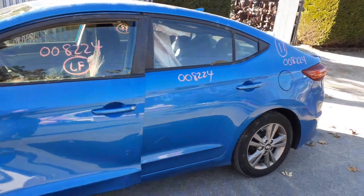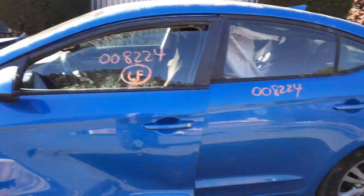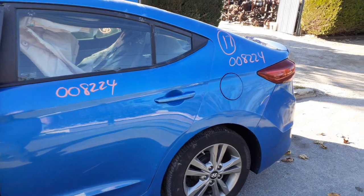You got a left rear door, power window, power locks. It's solar glass — same with the left front door glass, it's a solar. You got a right side and left side quarter.